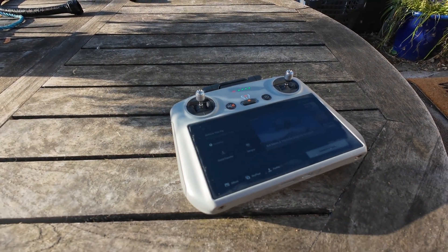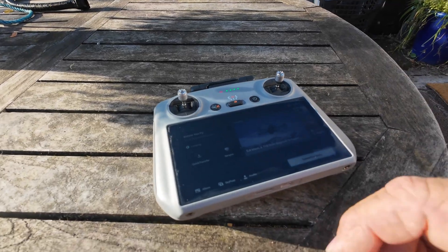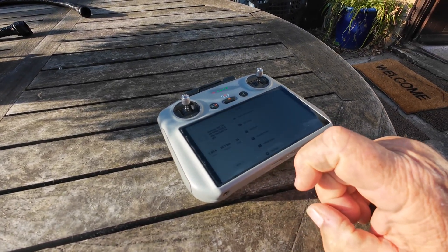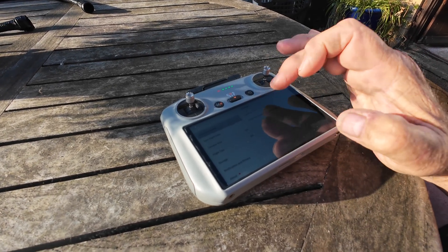Mine is booted up. I was expecting to see a section saying to update, but I haven't. So if you don't get that, you go into profile, settings, check for firmware updates.